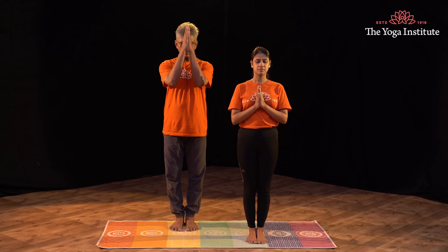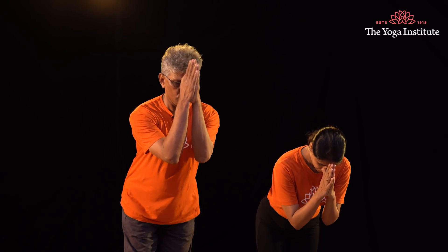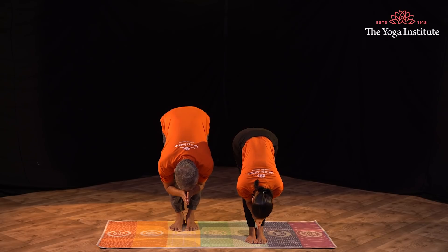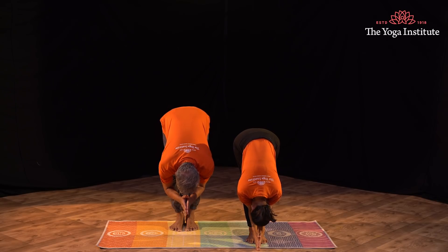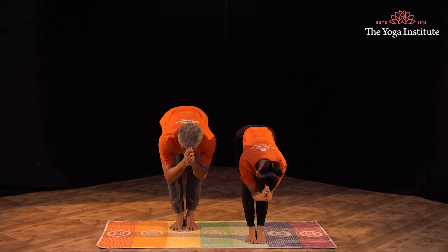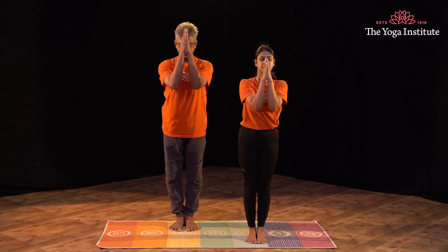Conditioning is very important prior to any asana practice. Here we go down for the Guru, very slowly. Hariyom Tatsat, Jai Gurudev, Namaste.